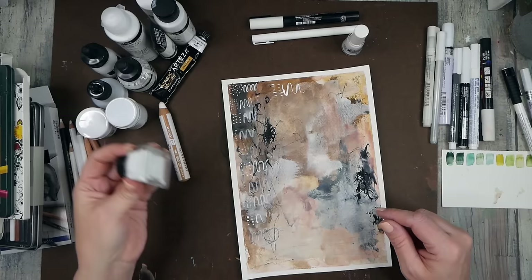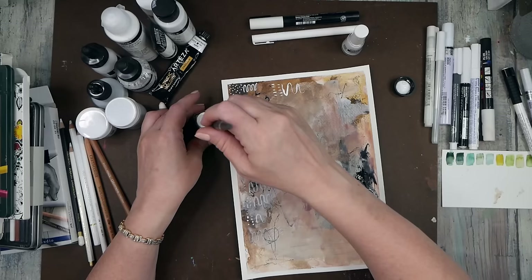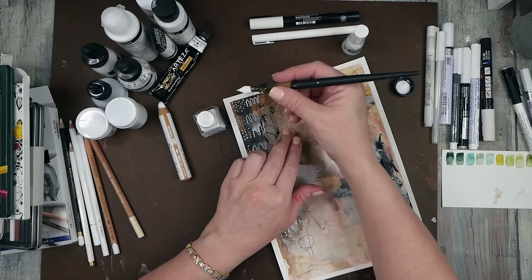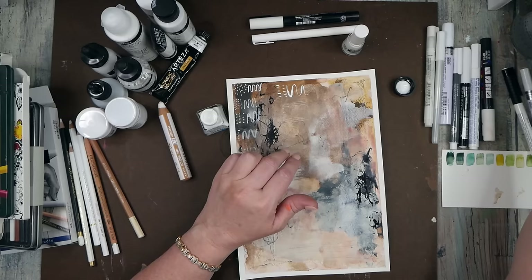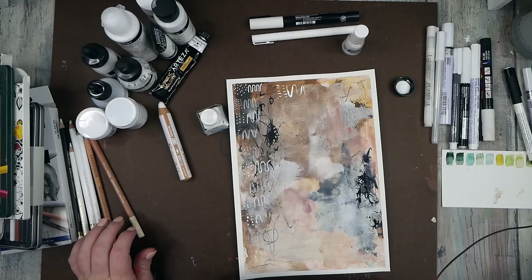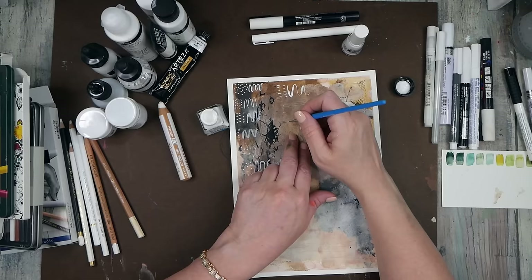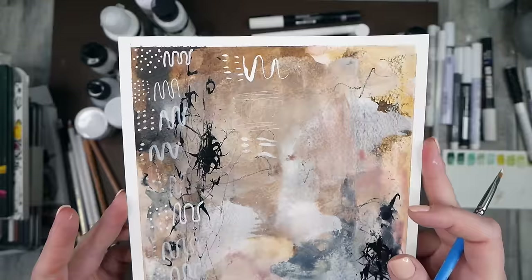I also have some inks we'll need to use with a dip pen, so let me grab one from my hodgepodge of stuff. This is the Winsor & Newton white ink. Using a dip pen it's very fine, but I could also try it with a little paintbrush to see if it's at least equal. With a brush it's definitely more transparent — super fine and a bit transparent with the dip pen.